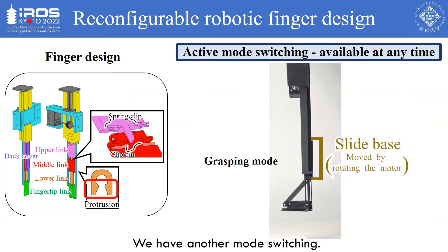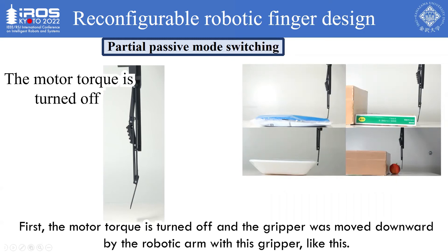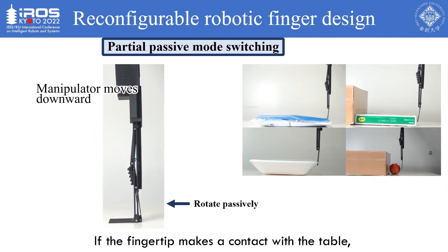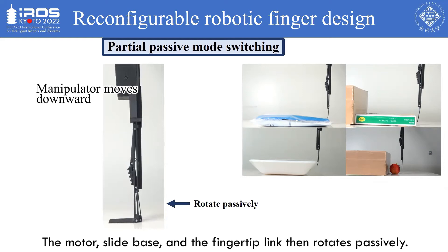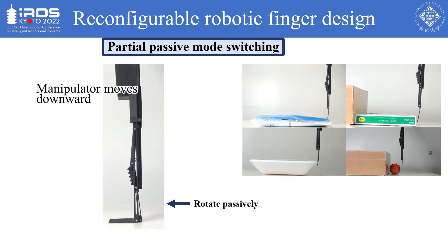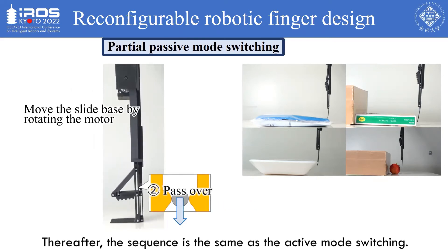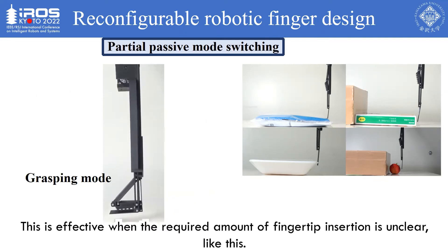We have another mode switching: partial passive mode switching. First, the motor torque is turned off and the gripper is moved downward by the robotic arm. If the fingertip makes contact with the table, the contact force is transmitted to the motor through the series-connected links. The motor, slide base, and the fingertip link then rotate passively. After the fingertip link completely rotates, the motor is turned on to actively move the slide base downward. Thereafter, the sequence is the same as the active mode switching. This is effective when the required amount of fingertip insertion is unclear.